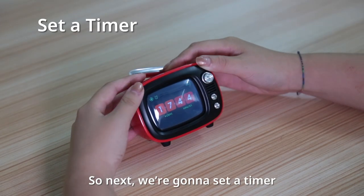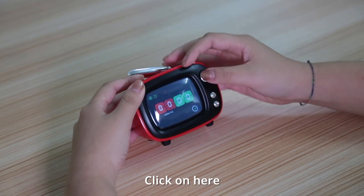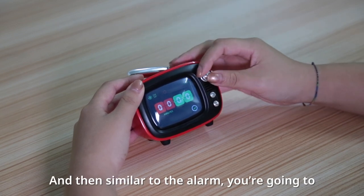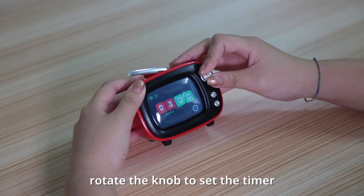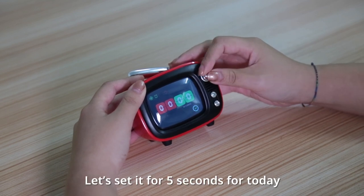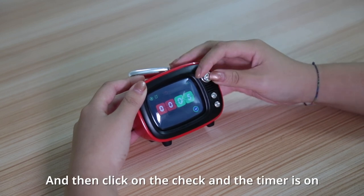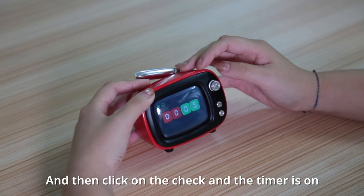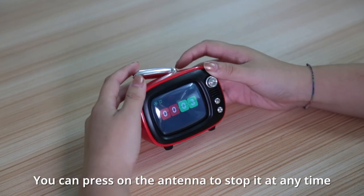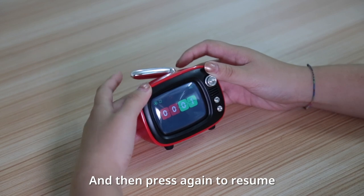Next we're going to set a timer. It's going to be this last button right here. Click on here, and then similar to the alarm, you're going to rotate the knob to set the timer. Let's set it for 5 seconds for today, and then click on the check. The timer is on. You can press on the antenna to stop it at any time, and then press again to resume.